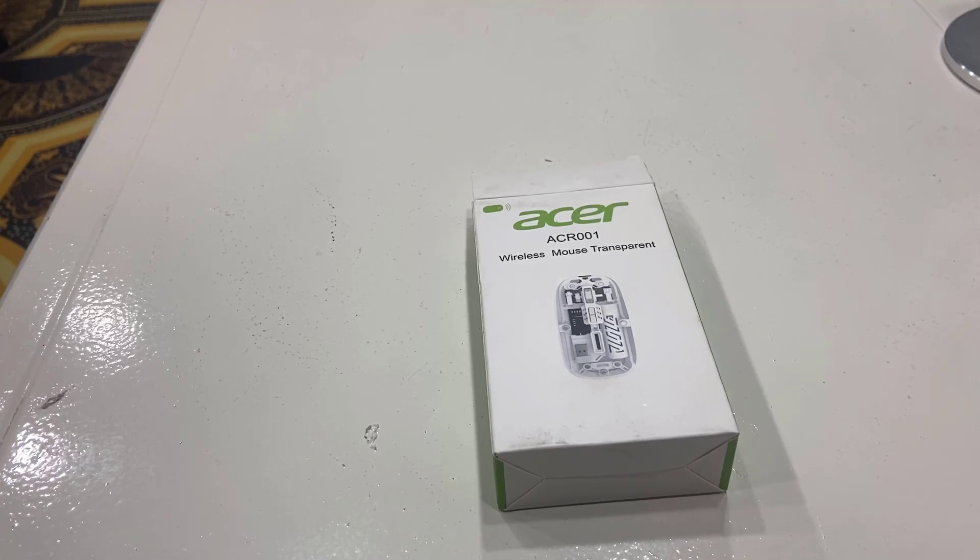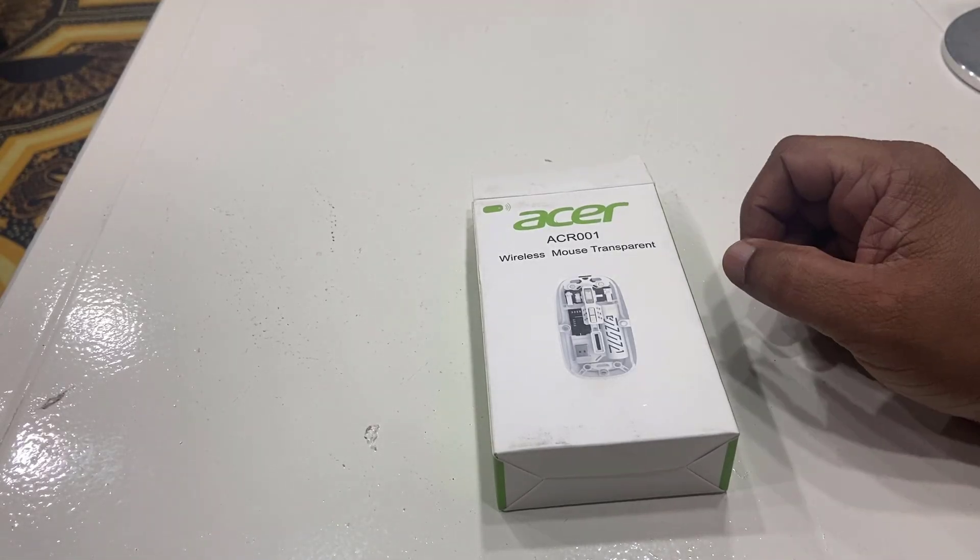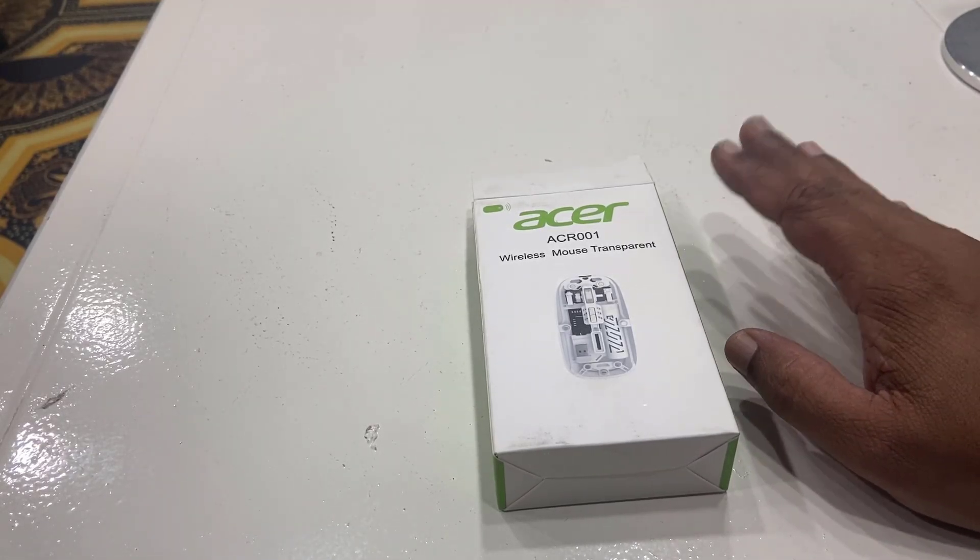Hello guys, welcome back again. I am MJ. In this video, I am going to do a quick unboxing and testing of this Acer wireless and Bluetooth mouse.